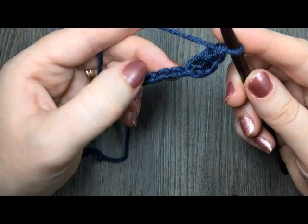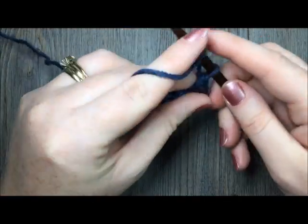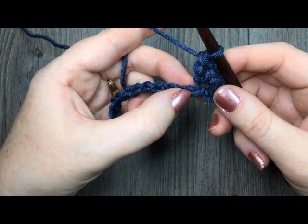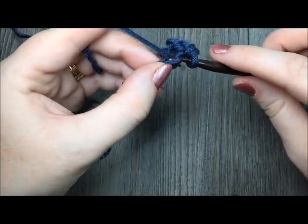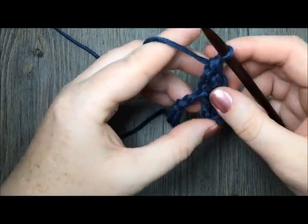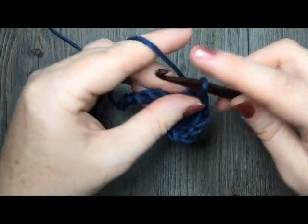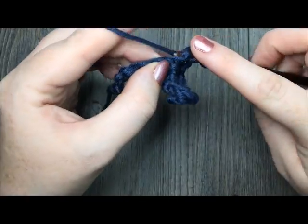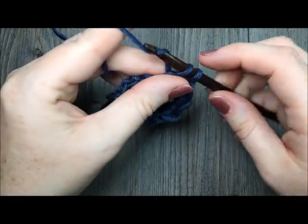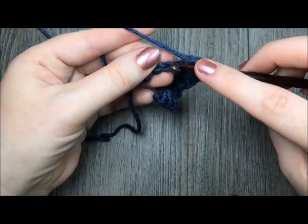Skip the next chain and in the next work 1 single crochet and 1 double crochet stitch. Now you are going to repeat that — skip the next chain and then in the next work 1 single crochet and 1 double crochet — all the way across your work. Skip the next chain, in the next chain work 1 single crochet and 1 double crochet, all the way across your last 2 chains.